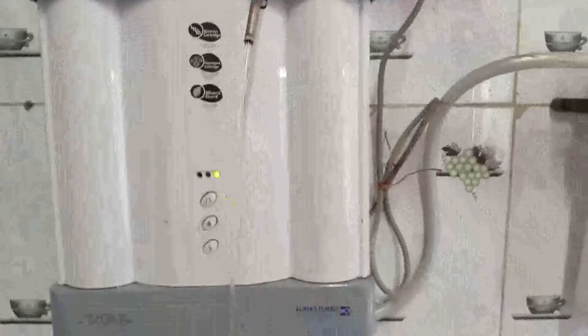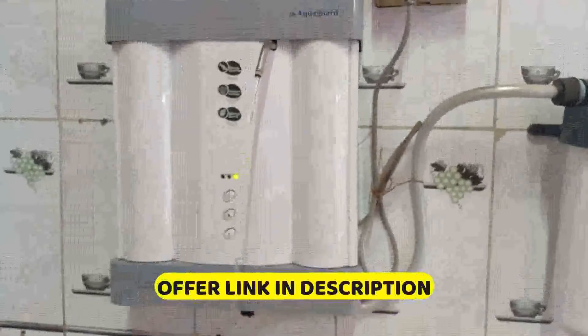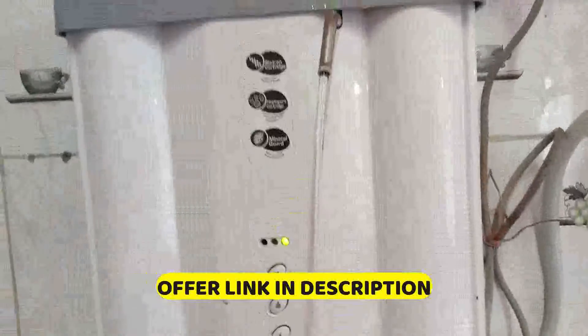So friends, after assembling everything, I have tested it. The water is coming out. Congratulations friends — I have changed the candle in almost 5 minutes. You can also change the candle at home without any professional help. Let the water run for at least 15-20 minutes. After that, the purified water will come out.